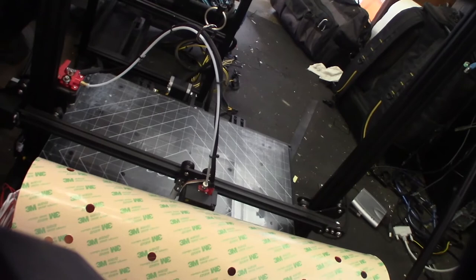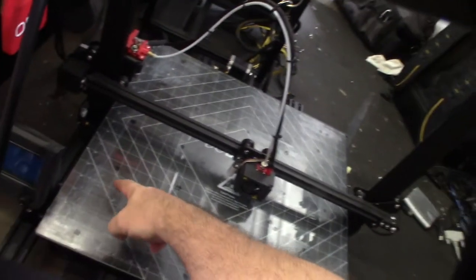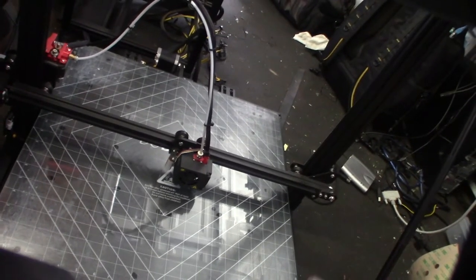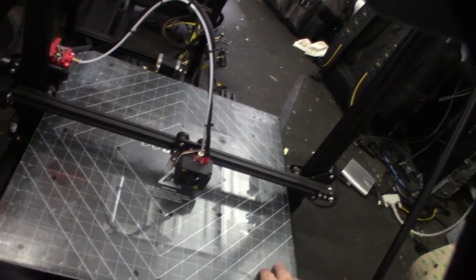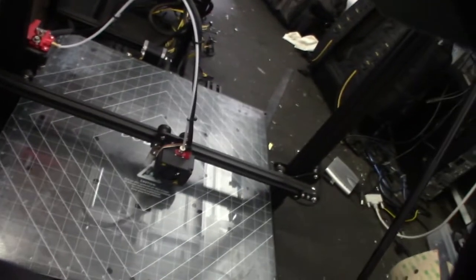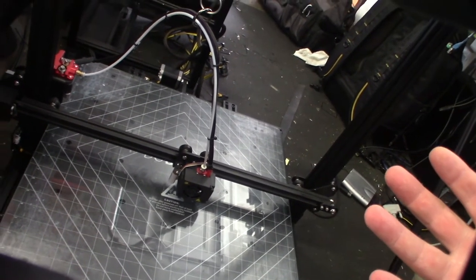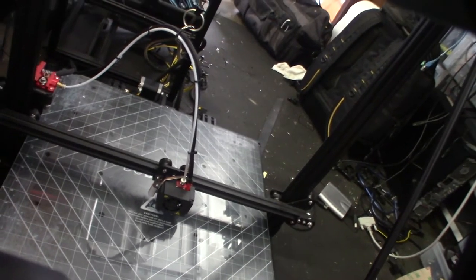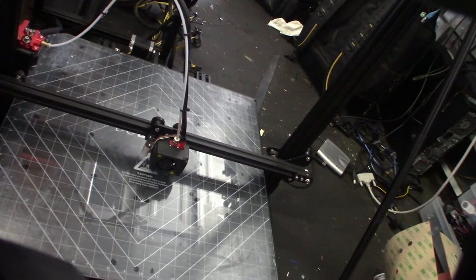This heated bed is 300 watt, 120 volt. The issue with the CR10S5 is the heated bed only goes out to about here - it doesn't heat the full bed. The customer is trying to print something really big and can't get the outside layer lines to stick - you can see there's tons of glue on the outside. Because the original bed is 12 volts it takes forever to heat up, but this AC bed will heat up way faster and reach higher temps.